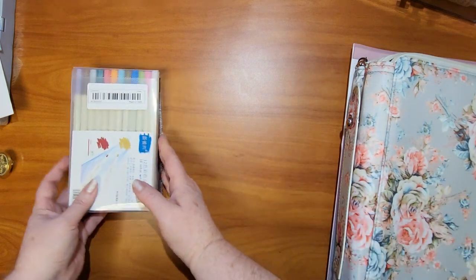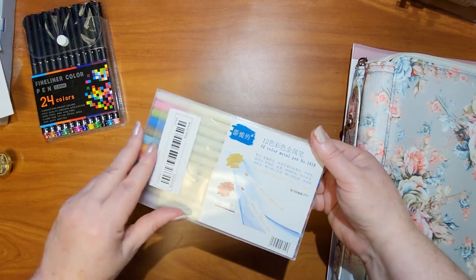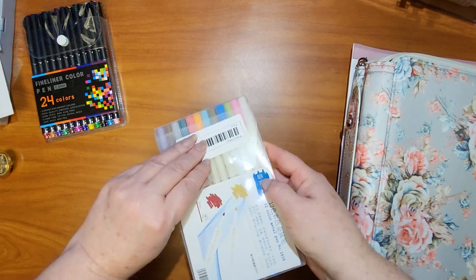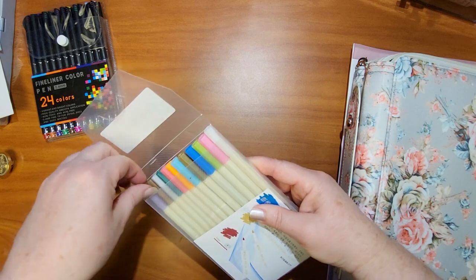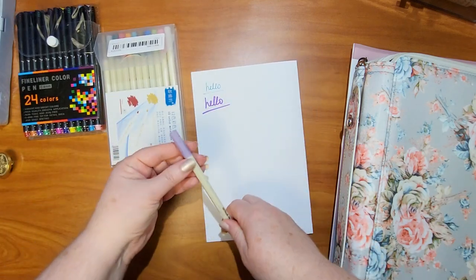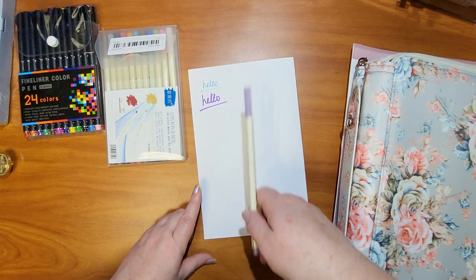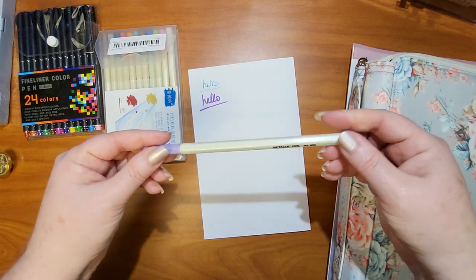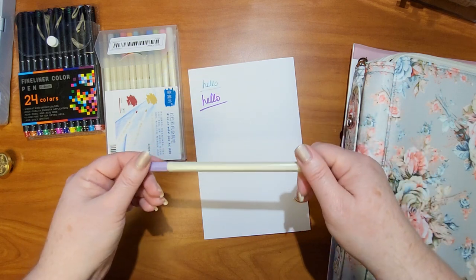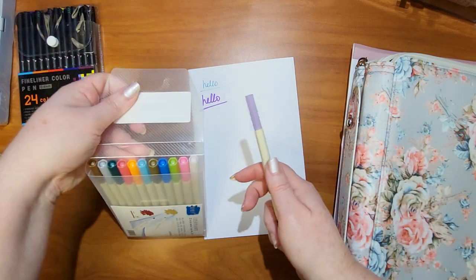I'm gonna jump in with markers first. This is the 12-count marker set — it has a nice hard plastic case for storage. I went ahead and tested these out. Just a note: the color on the cap is much lighter than what it actually shows up on paper. I plan on using these in my adult coloring books to add touches on the pages, some darker areas, so I don't have to use a lot of color pencil — just for texture and shading. I love the color variation.